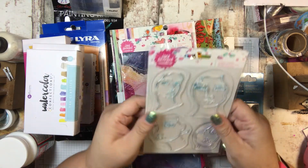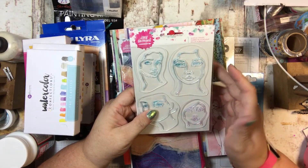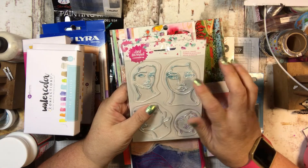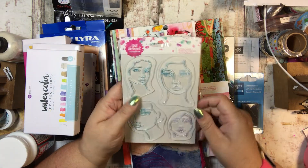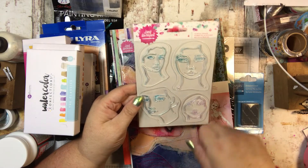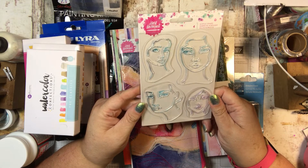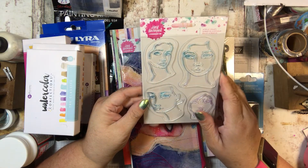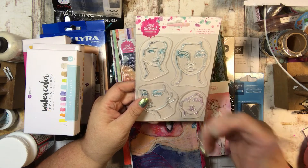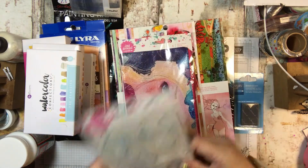And here are some acrylic stamps. This is the face stamp, and since I'm not an artist, this will give me a good background to then draw other things on — make hair, be creative, maybe make a mermaid or something like that. I thought this was a good start because the face is definitely the hardest part for me. So that will be fun.